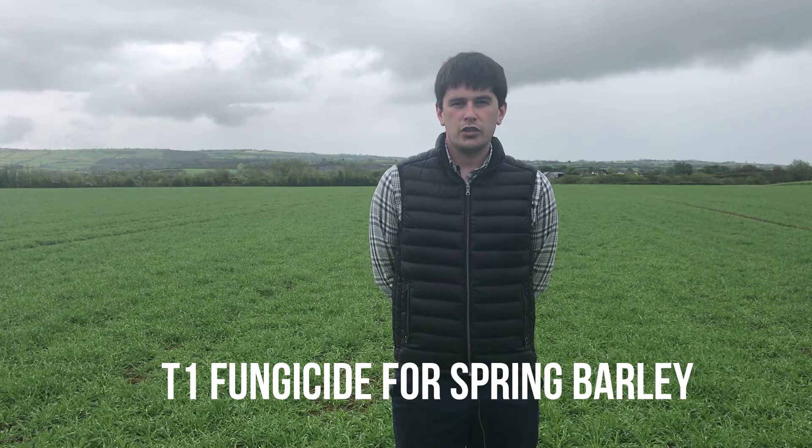Hello and welcome to the third video as part of our malted barley series of videos. The focus this week will be on T1 fungicide applications for spring malted barley crops.